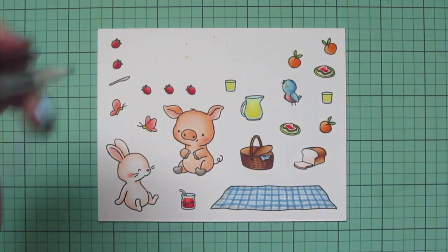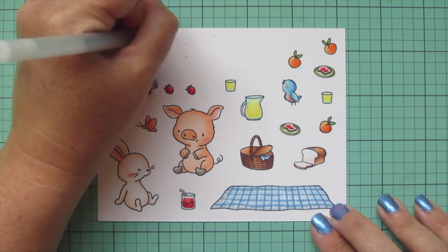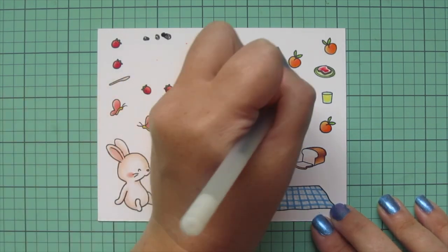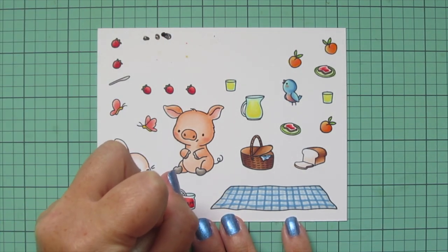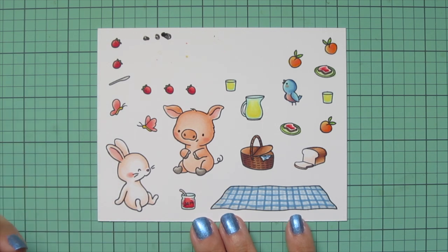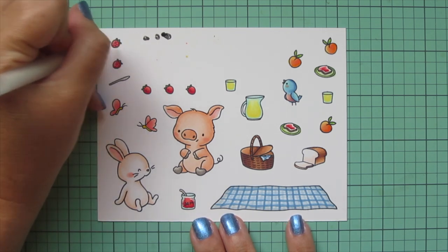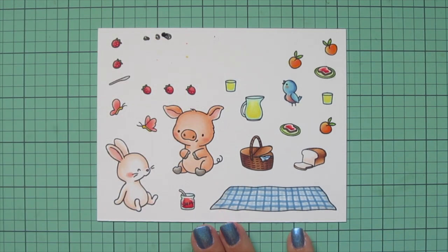I'll take my black Sakura jelly roll pen, get it started off to the side, and then go over the eyes of my pig and my bluebird just to make them nice and bright and shiny again. Then I'll take a white Sakura jelly roll pen and add a few little shine marks — I did one on the jam jar and I'll also do it on the pitcher of lemonade. I also decided to add a few little white seeds to the strawberries.